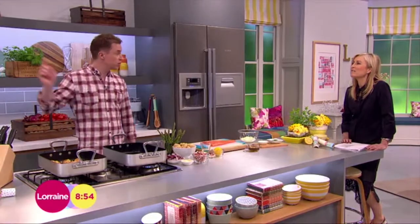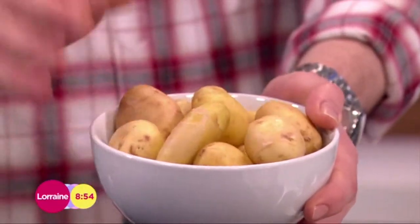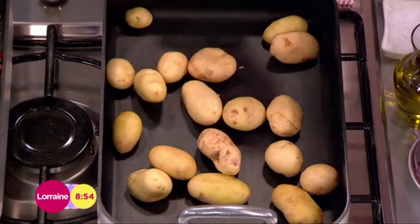Talking about potatoes, that is the first part of this recipe. You whack on your oven to 200 degrees Celsius, so quite nice and hot. Get some potatoes — new season potatoes. In they go. Not even parboiled or anything? No, rock hard. That's simple. That's good.